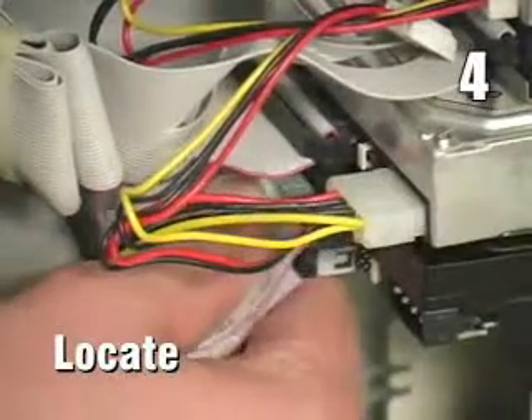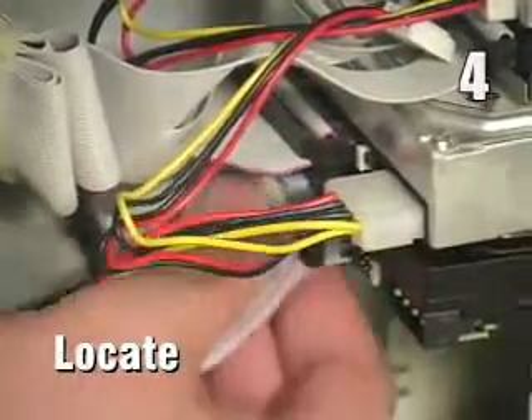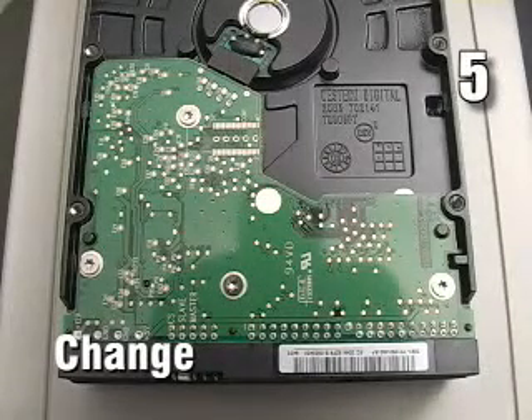Four, locate the ribbon cable connected to the existing hard drive. Five, change the master-slave designation of the second hard drive.